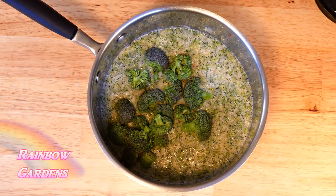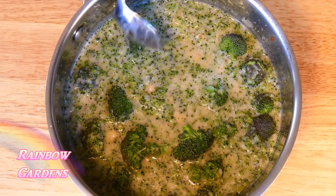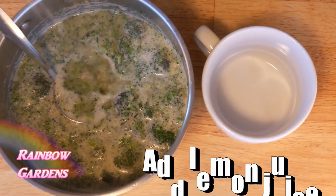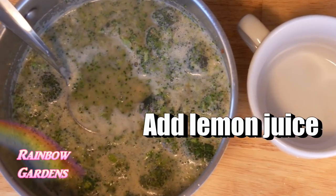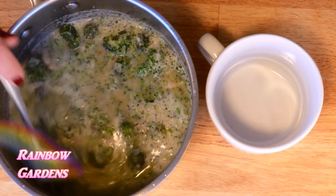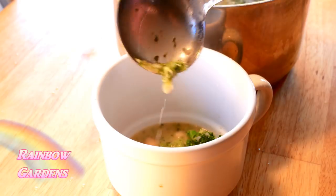Now go ahead and put in the rest of the broccoli and the cannellini beans, and heat this up for about five minutes until that broccoli turns nice and bright green. And now it's time to enjoy it — it's just delicious; I love how that bacon adds a little bit of smokiness.